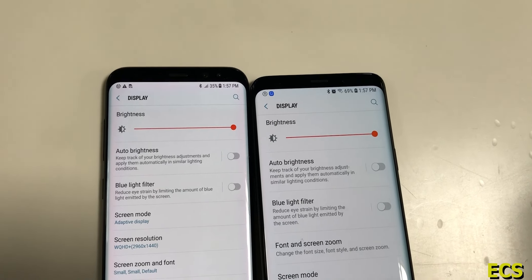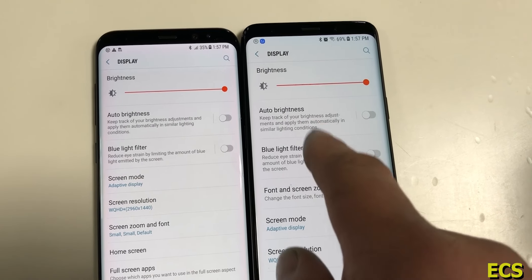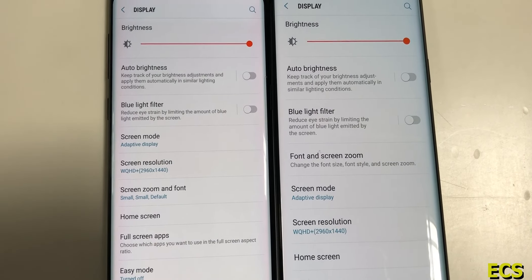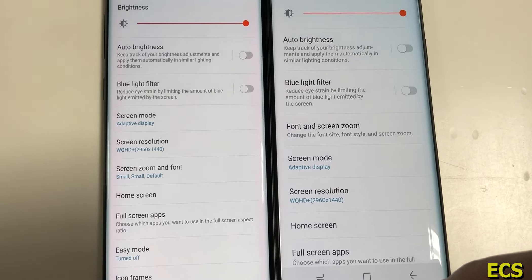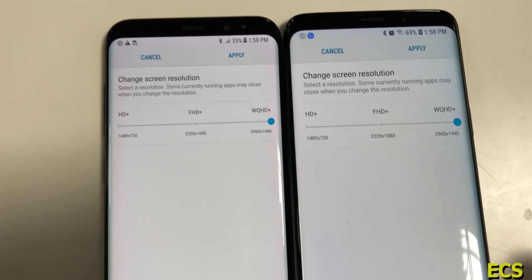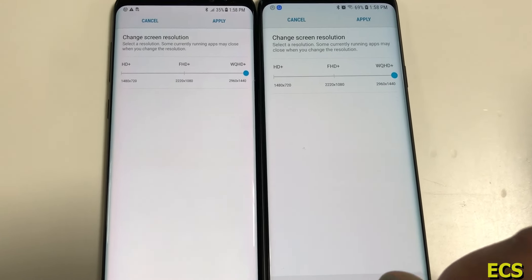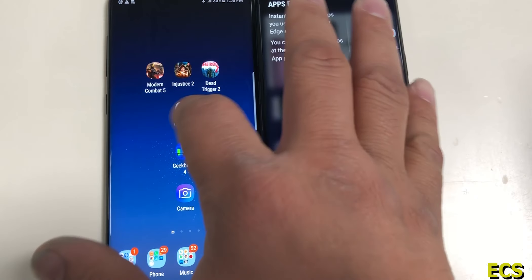Let's talk about the displays on both devices. Out of the box, Samsung always puts their displays at 1080p, but as you can see the Galaxy S9 and the Galaxy S8 displays are at Quad HD Plus. The Galaxy S9 is running Samsung Experience 9.0 and the Galaxy S8 is running Samsung Experience 8.0, so you definitely see some difference in the settings. At full brightness the screens look pretty similar — I'd say the Galaxy S9 is a little colder versus the Galaxy S8. Both devices do have edge panels.